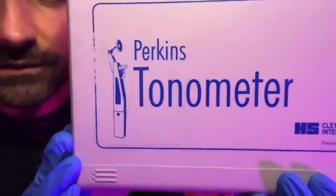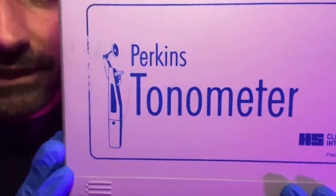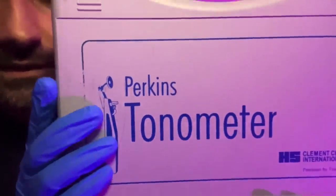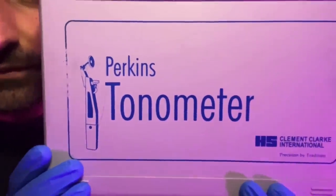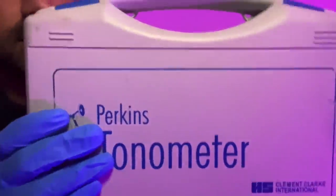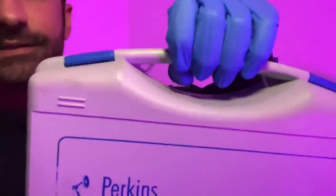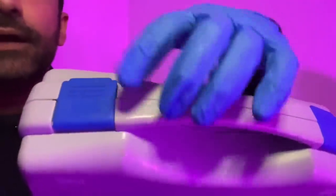The other similar test that works like the Perkins is the Goldman, but the Perkins is a handheld device which is perfect for domiciliary visits or if you do not have a slit lamp in practice. It's housed in this firm protective case — we have a carry handle here and the protective clips there to keep everything secure.